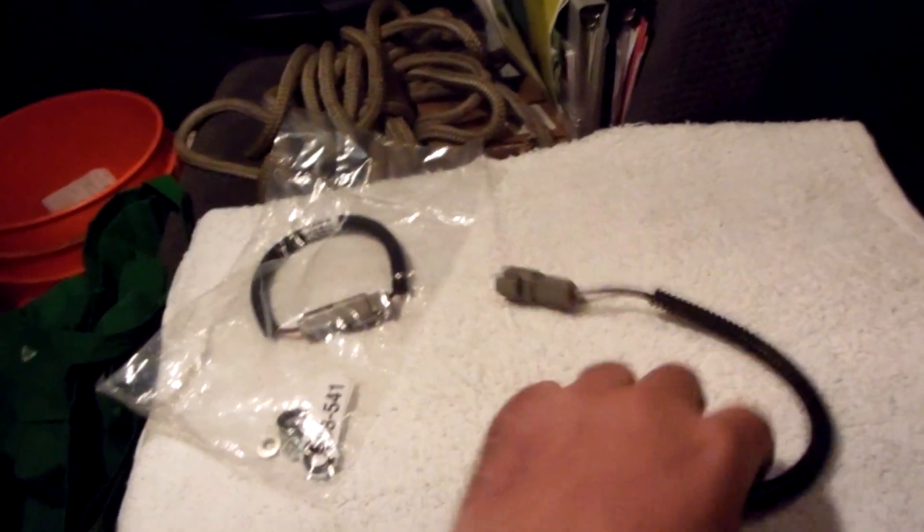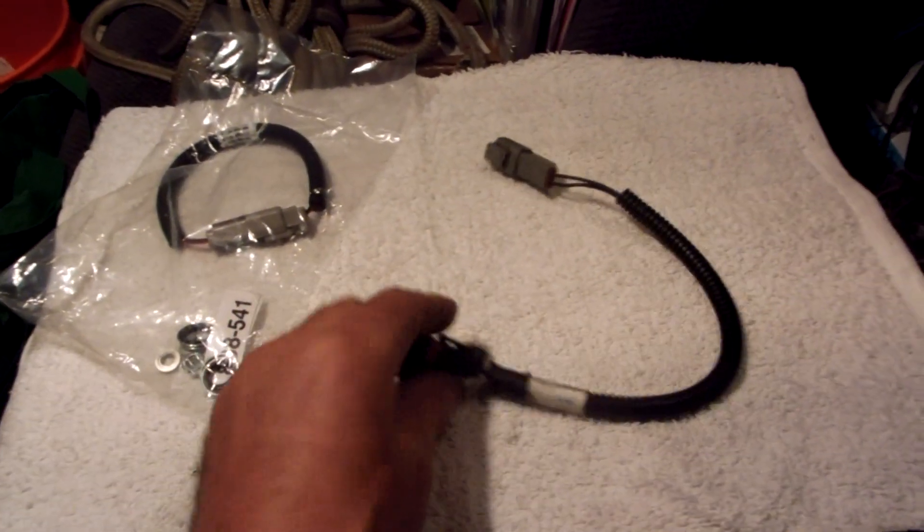I'm doing this at night. This is the old pigtail — this end went onto the old pump. The connector has a little push-down tab in the middle; you push down on that part and it clicks in, and to remove it you push down and pull it out.